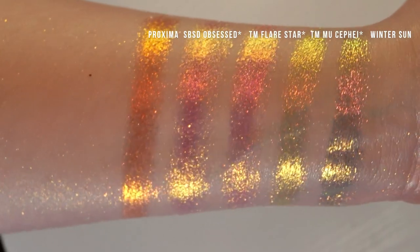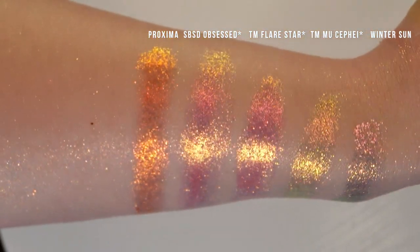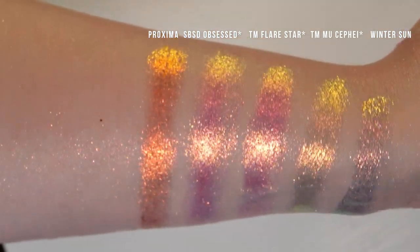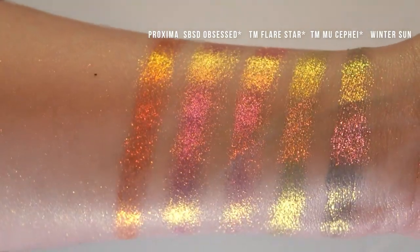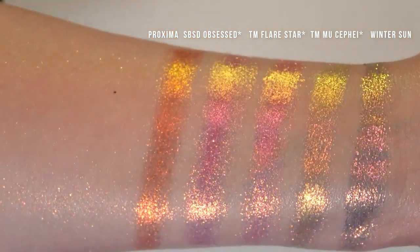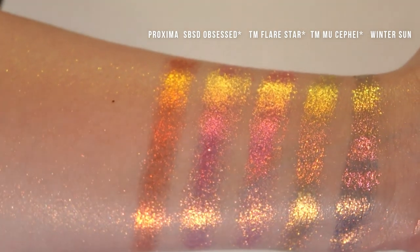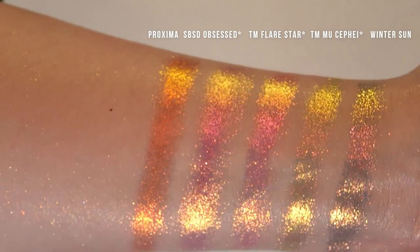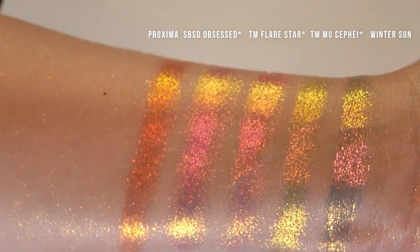Here we have Proxima, Shine by SD Obsessed, Terra Moons Flare Star, Terra Moons Moosifii, and Winter Sun. I don't know how different these are all going to look on the eyes — I definitely think Proxima is the most unique out of this group. They're all beautiful, but do you really need them all? Probably not. All of these have the same texture, except for Winter Sun, which is notably more flaky and chunky than the others.